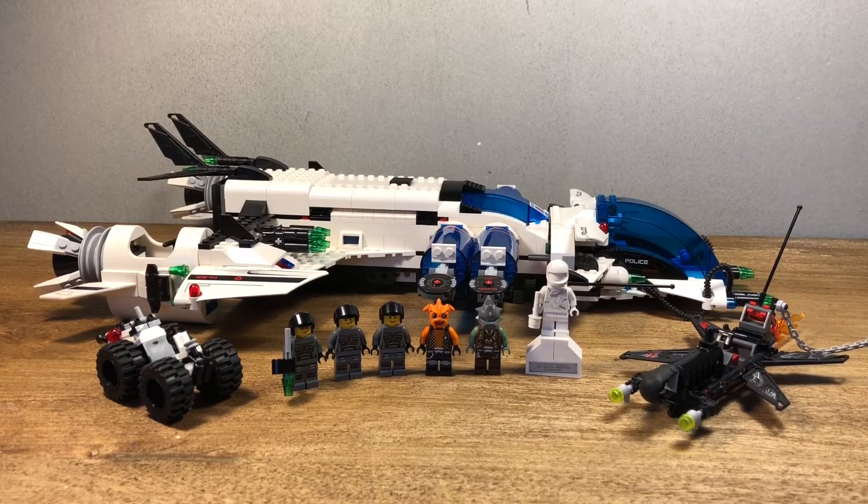This set includes 788 pieces and comes with 6 minifigures, or 7 if you include the little robot which I'll show later. Back in 2009, I believe it cost $80 or $100 — I'm not 100% sure. If you guys do know, let me know in the comments, but I believe it was around $80. That's pretty much all for the set information.